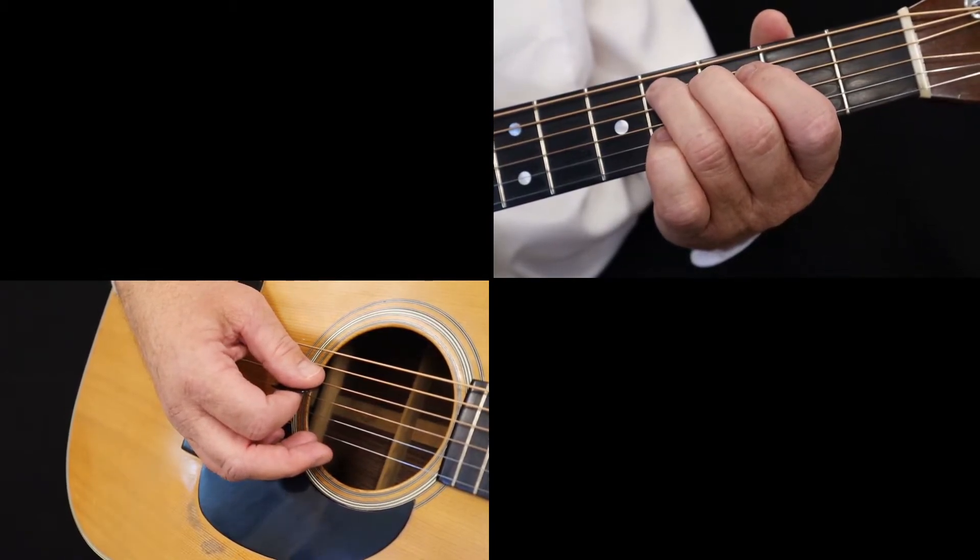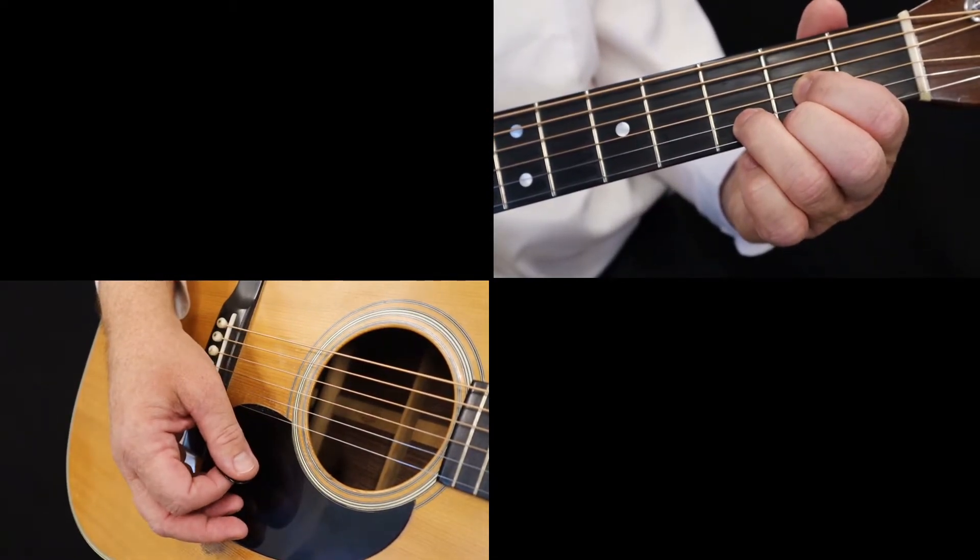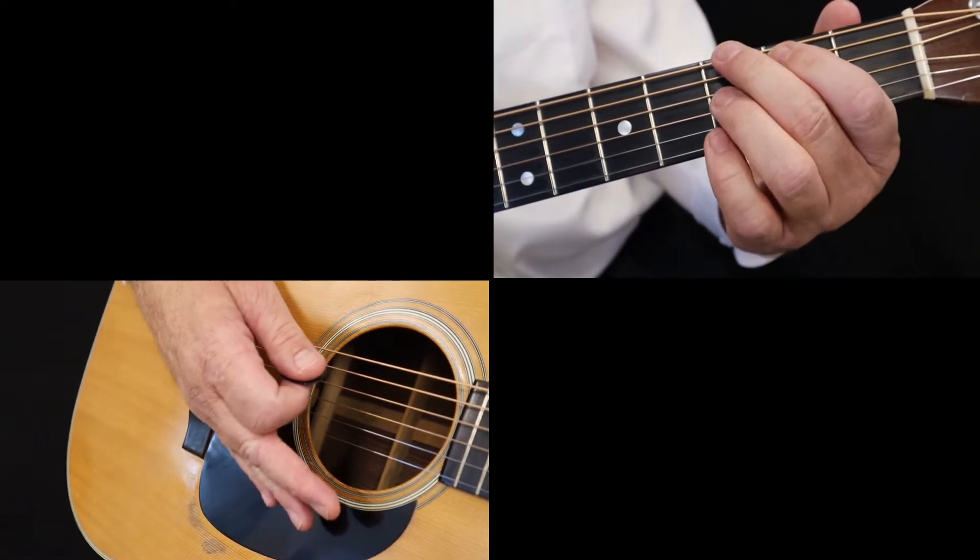With the next note, the fourth string open, you've arrived at the D chord. So, all together, it looks and sounds like this.